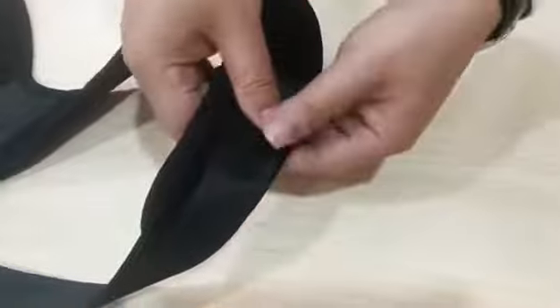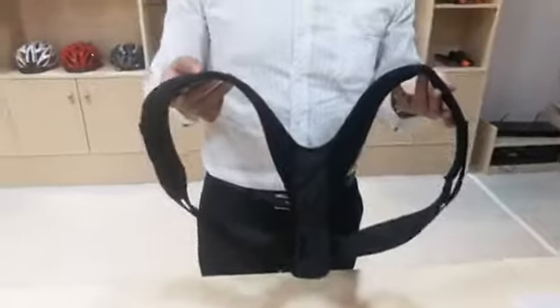Push this through and stick it on the mesh. Finish — this is the finished one.